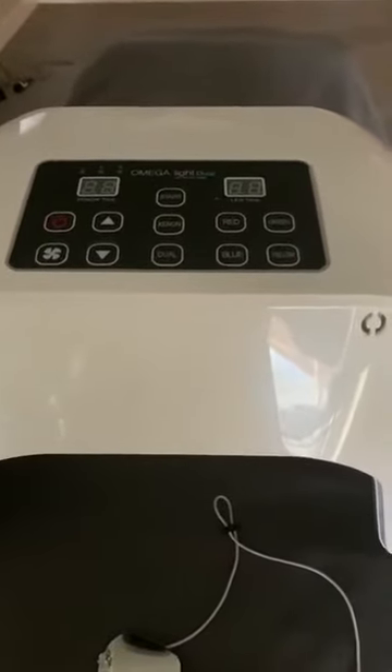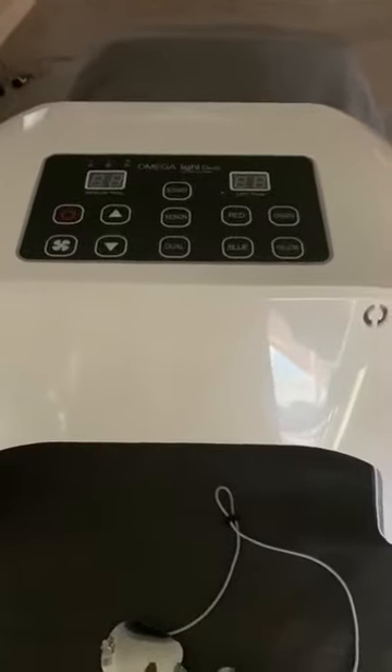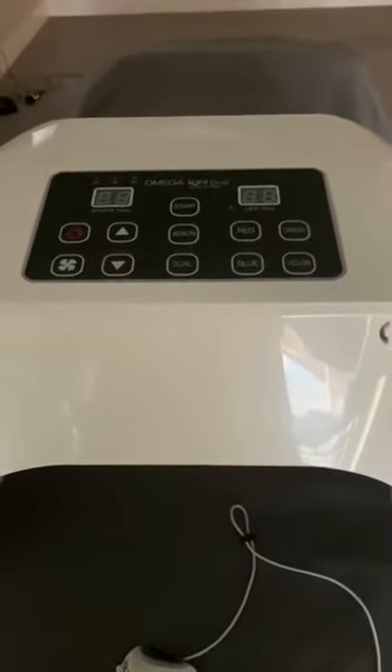Hi everyone, this is Brenda with AO Med. I just wanted to do a quick tutorial on our Omega Light Dual and the special features that come with that.